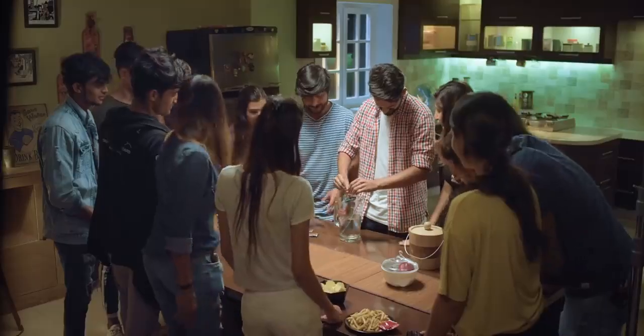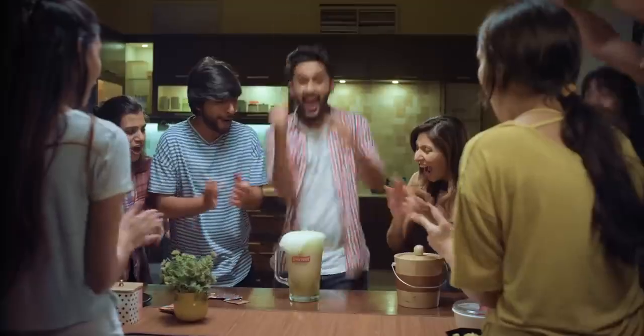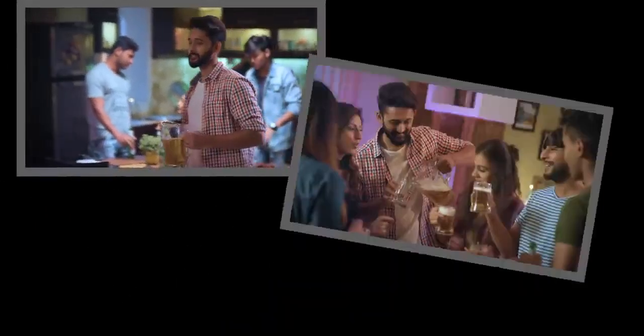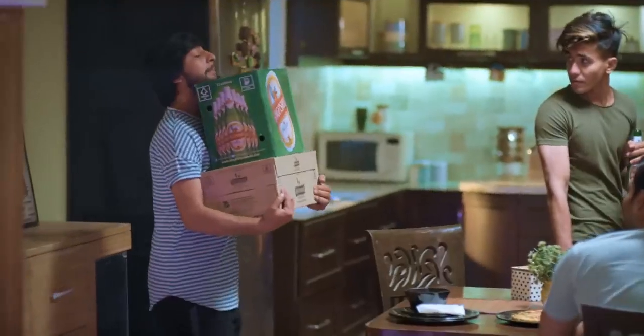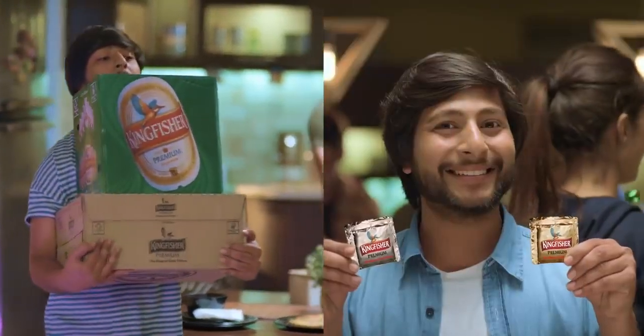And you have a pitcher full of good times. Cheers! No more house party worries where stocking up the fridge is a nightmare and your beer bottles fight for space. No more lugging around the weight of beer cases. The good times travel along with you in your pocket.